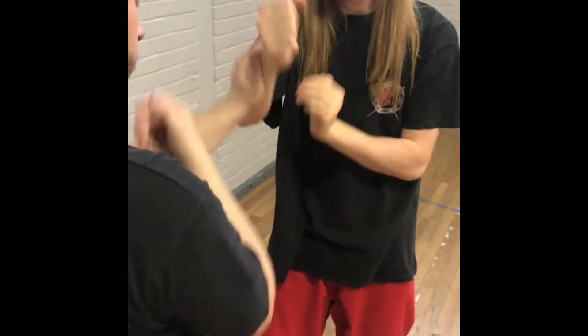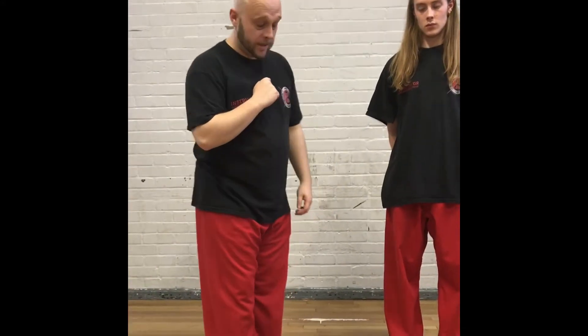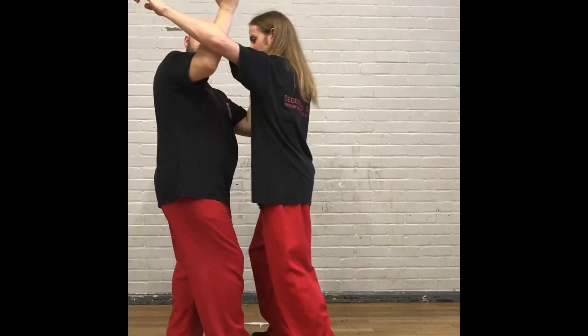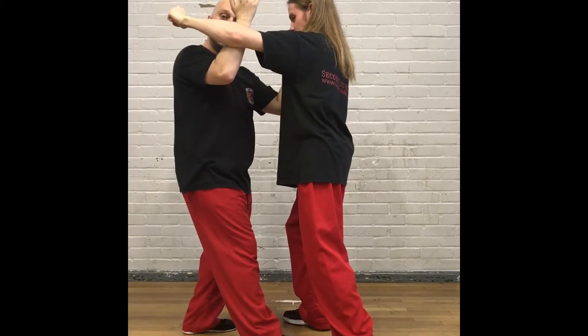My hands are no longer driving in a straight line towards your centre, but are actually curving around you in either a hook punch or a haymaker form towards your head. Let's look at how we deal with that. My hand is already on Eric's face — I've got my timing side of control here.